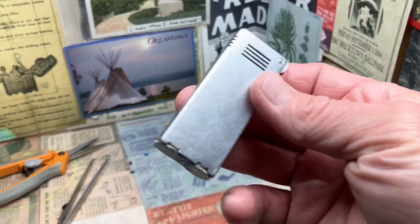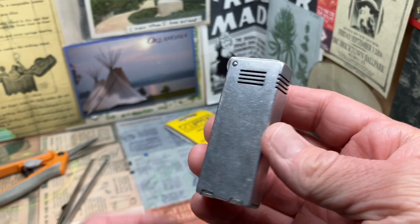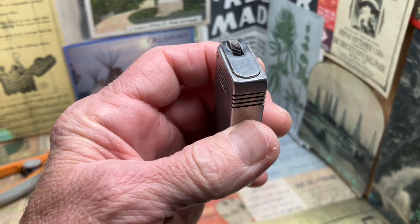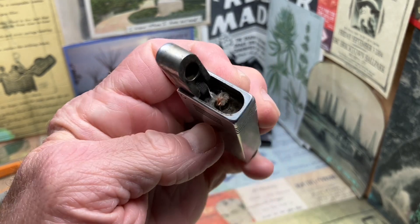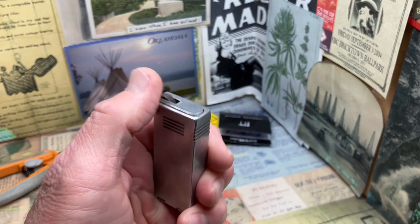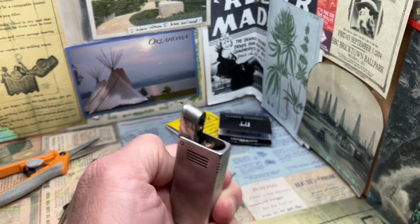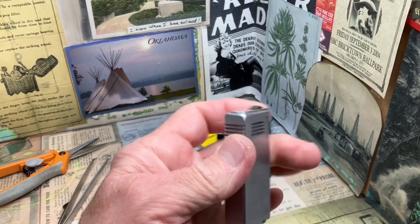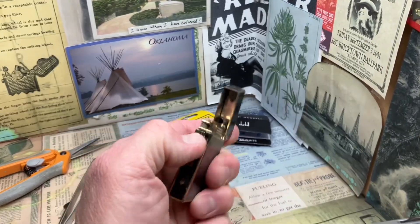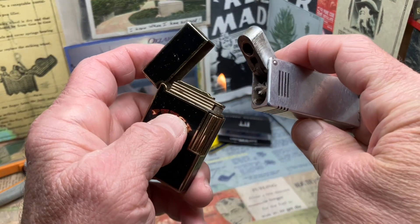Today we are going to try out what I believe is an old Dunhill blue flint in this vintage Firefly Flick semi-automatic petrol lighter. We have recently changed the wick out, putting a Zippo copper woven wick in there, but we still don't have any real success with the lighter igniting. The lighter does have fuel in it and we can jump it off of this butane lighter just to demonstrate that the lighter does have fuel.